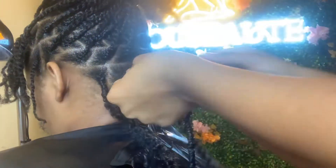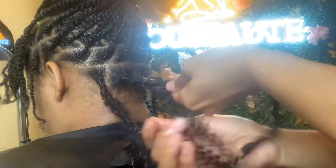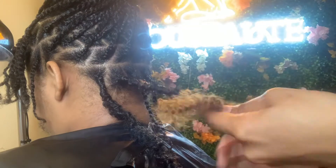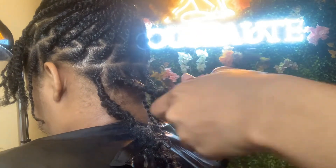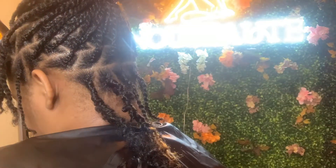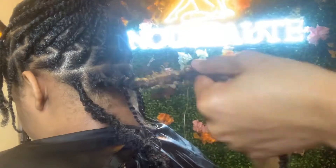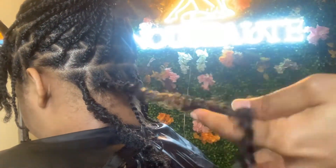Depending on which brand you decide to purchase from on Amazon, because there are different sellers, some of the hair is very thick and it tangles, but some of the hair, like this one, is very thin. As a result, while you're wrapping the hair around, it might be a little challenging to cover the pre-looped hair because of how thin the hair is.